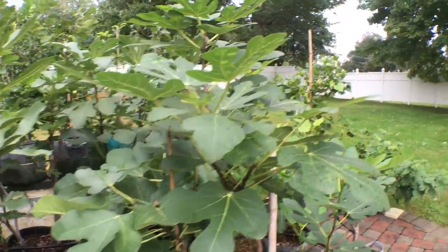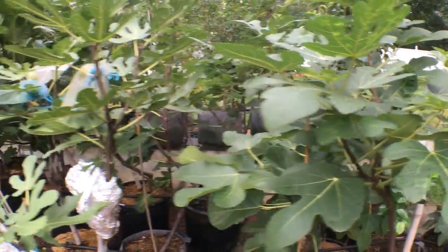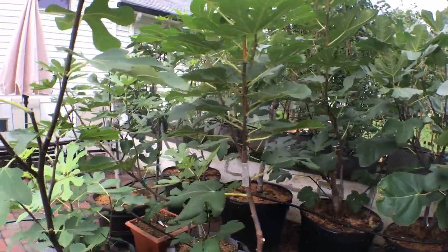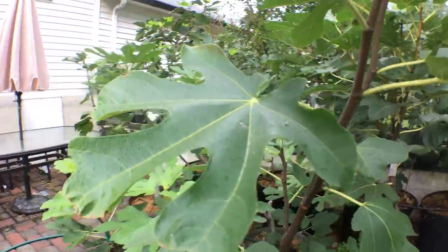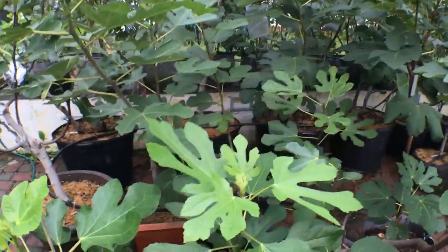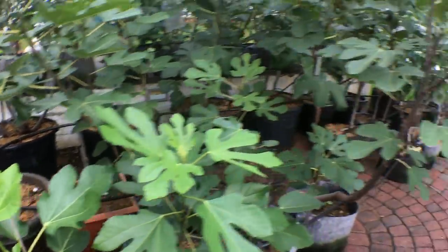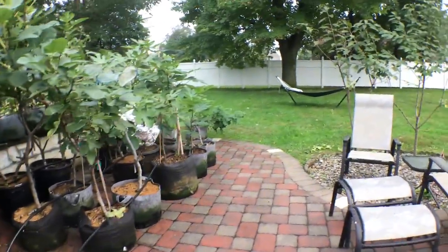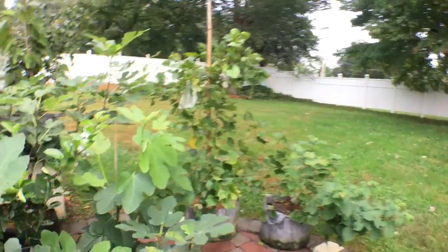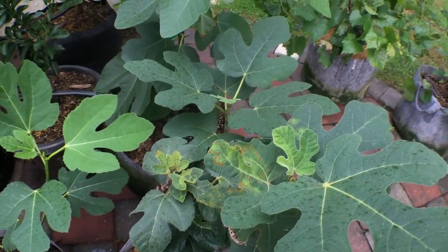We're now in mid-October. We only have about two weeks left of the season before frost, at which point I'll have no more leaves for the most part. And I'm running out of time to show you guys what rust looks like and to do an informative video on it. So it's a bit of a shame that I haven't been able to talk about it until now, but this seems to be the only tree in my yard with rust.